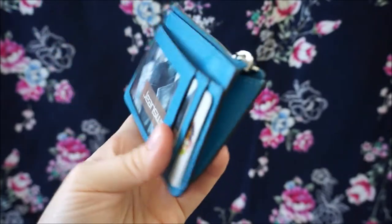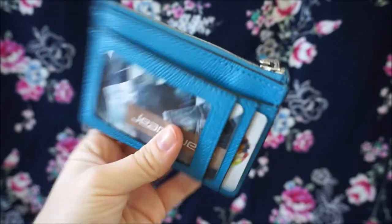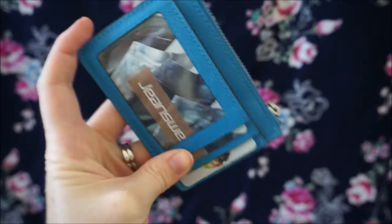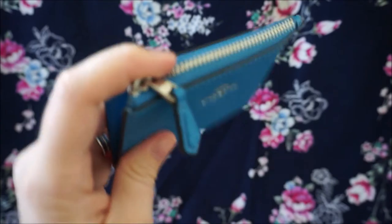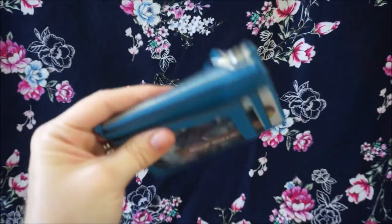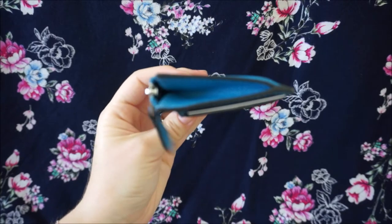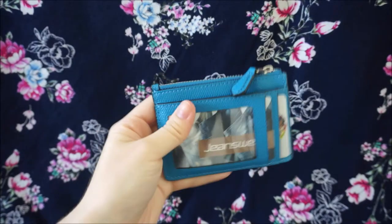I use this as a card case just because my wallet doesn't fit as many cards as I used to carry around previously. I've put in here all of the cards that I have, like gift cards or loyalty cards for shops. They all go in here because it's not something that I carry with me every day — only if I'm going to go out to a shopping centre. I actually do have quite a lot of cards in here. As you can see, it is stuffed quite full but it's still quite small.